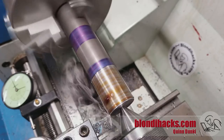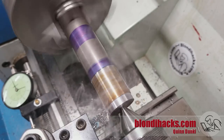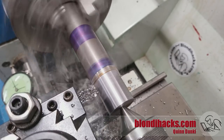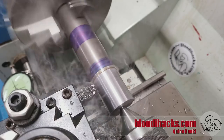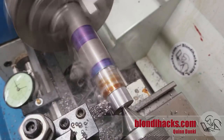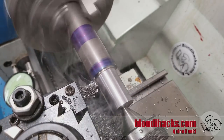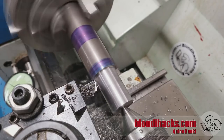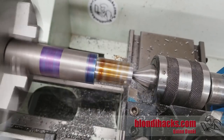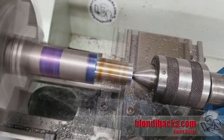Now let's get started turning our stock down to diameter. We've got two diameters to do, so I'm doing the smaller one first. Another way to do this would be to turn the entire thing to the largest diameter and then continue turning the smaller diameter, but this method also works fine. I'm getting nice chip action here — this is 12L14 free machining steel, which I like very much. And our finishing pass here: much higher spindle speed and a slower feed to try and get as nice a finish as possible on the last pass.